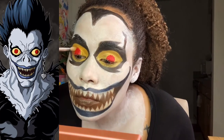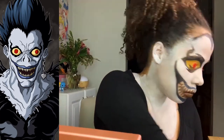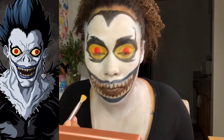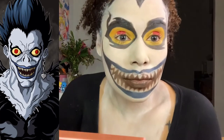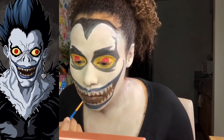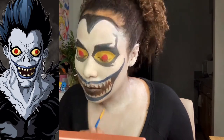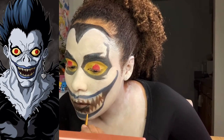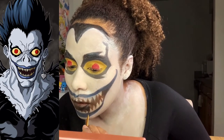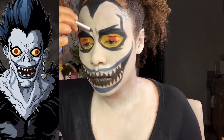Here I'm using shadow the same color as the face paint to set it. I thought it would look better with a darker back color, so I added in some black and really dark brown.